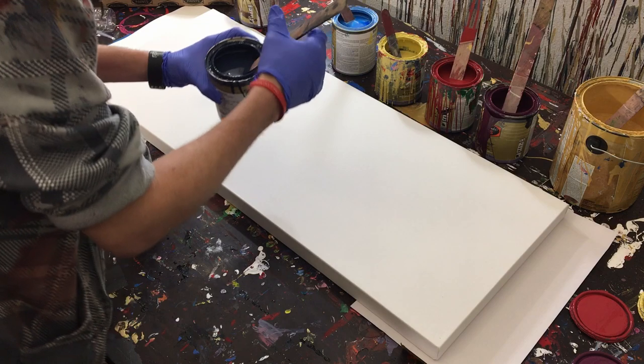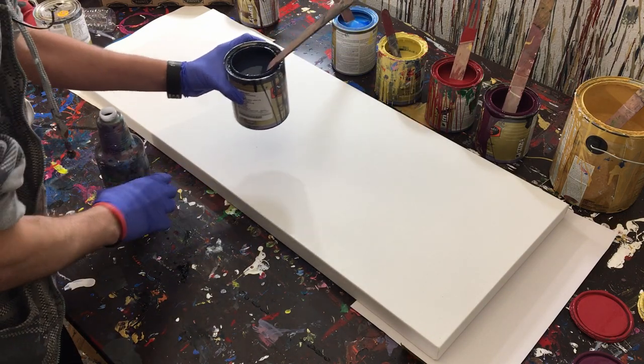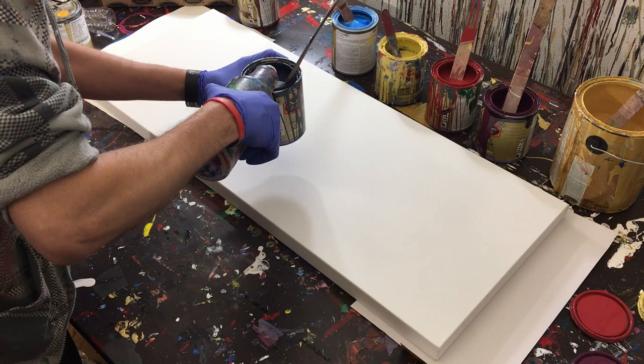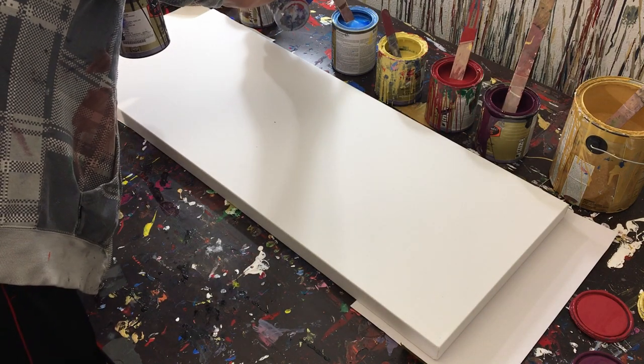Quick note: because it's cold outside and I store my paints in the garage, some of them are very thick. So I'm just going to add just a tiny bit of water to kind of loosen them up, because sitting outside for months in the cold, they've actually thickened a little bit.